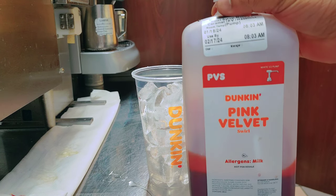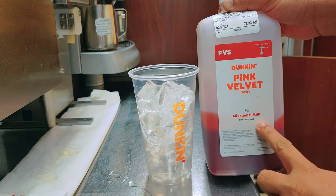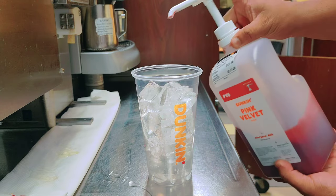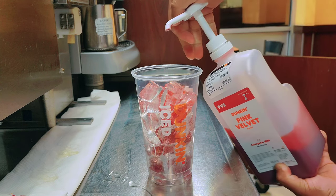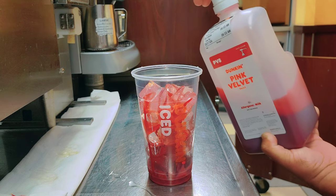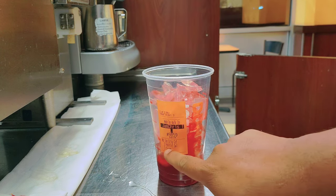This is the pink velvet flavor — a sweet flavor. So for the pink velvet swirl, I put three pumps for medium, two pumps for small, and large is four pumps, extra large is five pumps.